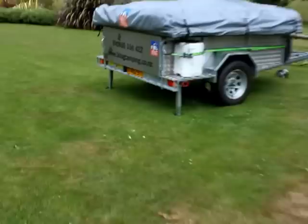So that's pretty much the standard features of the trailer itself. I'll do another video of actually putting the tents up and show you how simple that is.